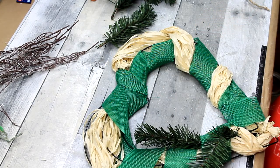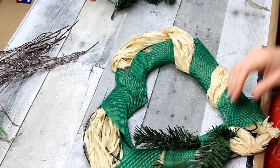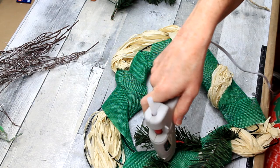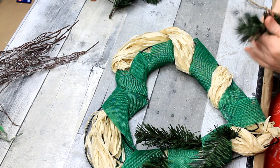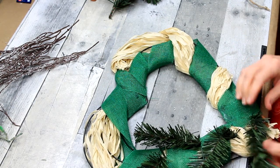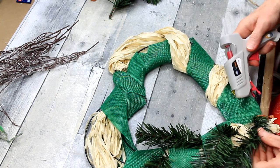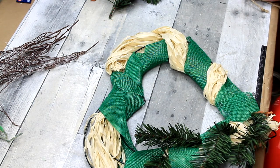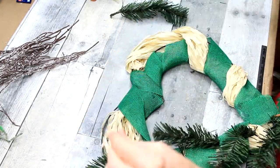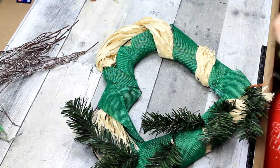I thrifted these pieces of pine — they must have come out of another arrangement because they were in picks of three and I pulled the picks apart. They weren't great for this project, but you can always trim them down if your pieces are longer. Also, if you don't have any of these pieces, you can buy them at Dollar Tree — they come in packs of individual stems. You can fold them in half or use them long. Since my wreath is rather on the small side, I want to be sure the greenery doesn't overwhelm it, so I'm just going to be tucking it inside the frame.